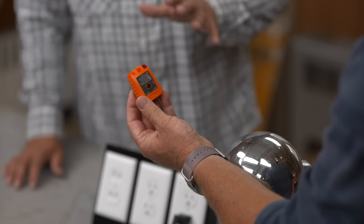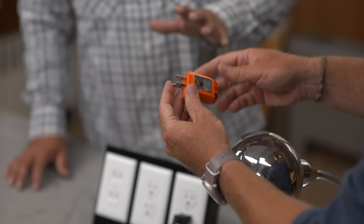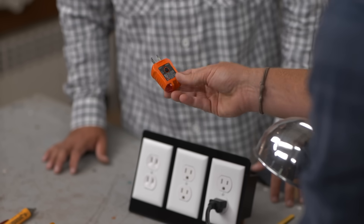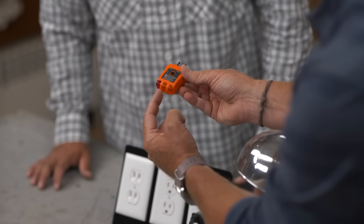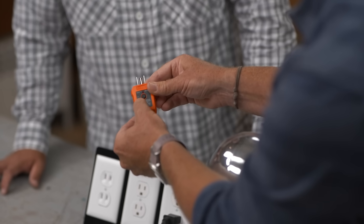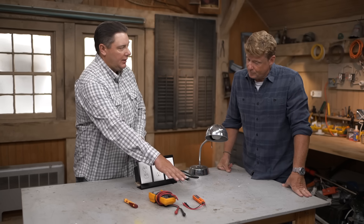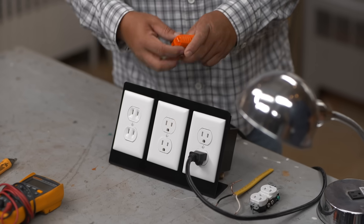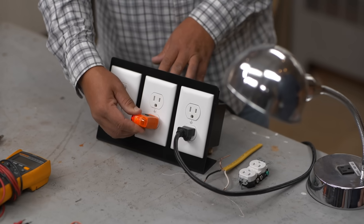And then this little guy right here — this actually gives you a lot more information than you'd think. I'm seeing a grid on the front with three indicators, and on the grid it shows different combinations — the first one off, middle one on, and so forth. We can't use it on a two-prong outlet, which is why something like the contactless tester works well there. But if you have three prongs, this will give you a perfect indication of what's going on.